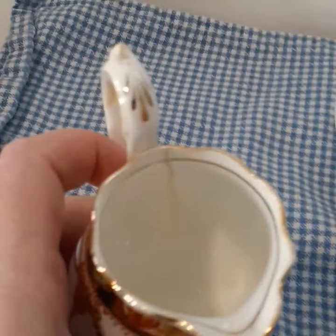I got it at an auction with several other pieces including some smaller pieces like this creamer. Unfortunately it did not fare so well.